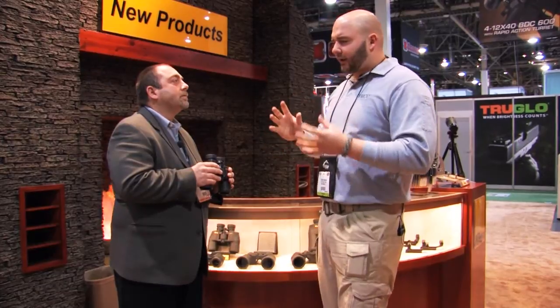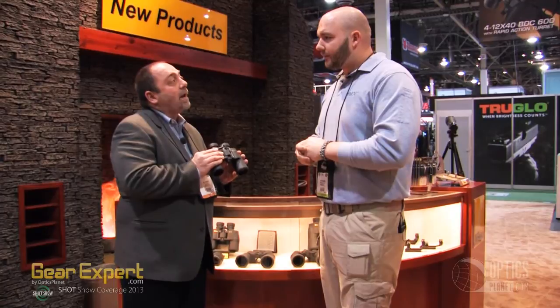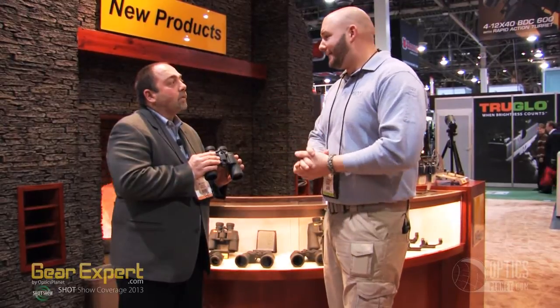What's the MSRP or suggested retail price going to be on these? This is the 10x42. The suggested retail on this is going to be $99. Under $100 for a binocular like that — great deal. And when are these going to be available? We're shipping them right now.